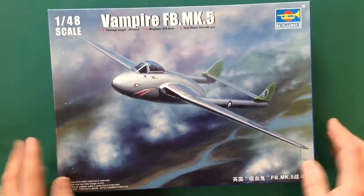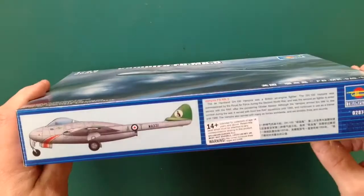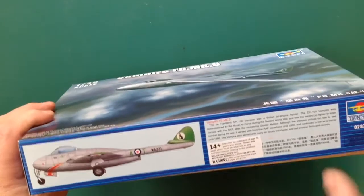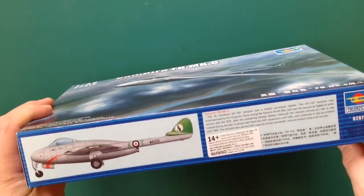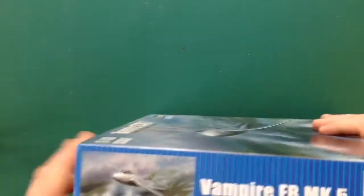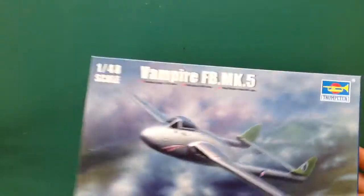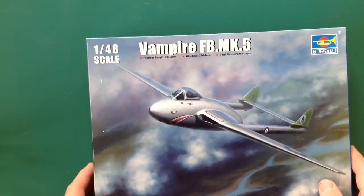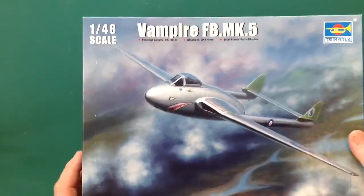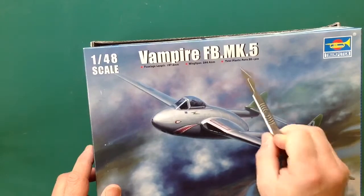Standard kind of Trumpeter box. There's a little bit of artwork on the Vamp - not a lot. Usual gear, there's another marking on this side. So inside this little box, you can see how simple this kit is.